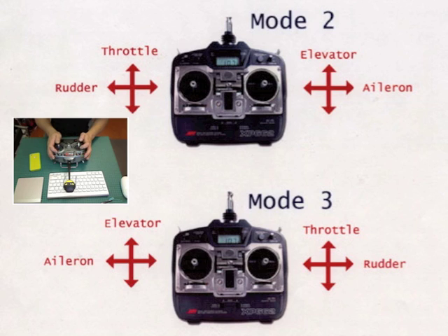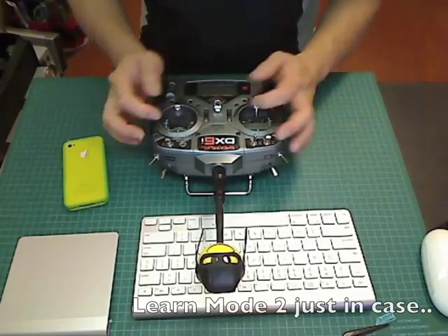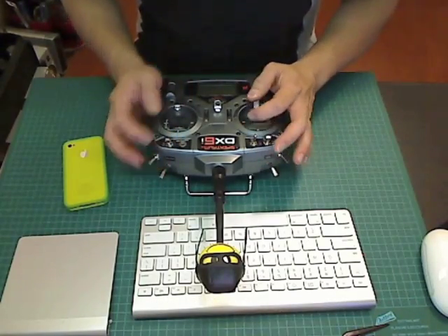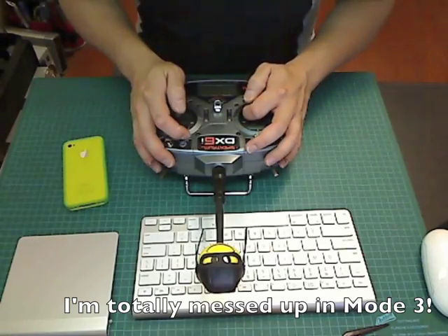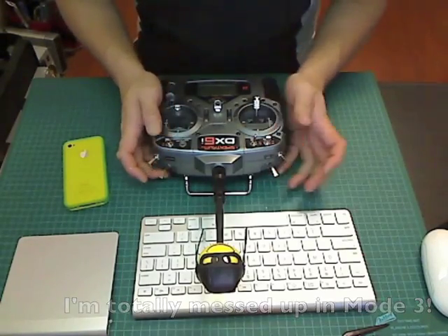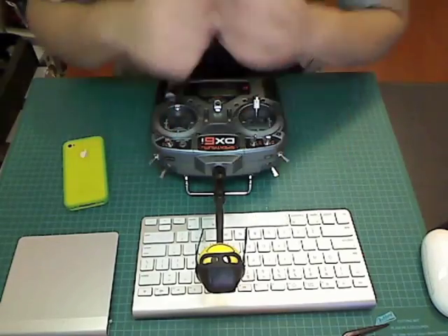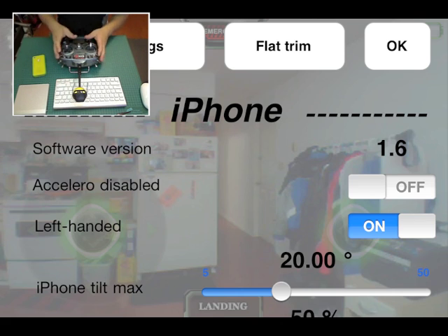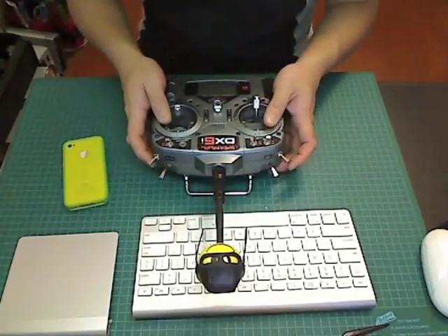The default controls on the AR drone are actually reversed — throttle and yaw are on the right-hand side and pitch and roll are on the left. For someone who has never flown an RC helicopter before it isn't too bad, but for someone used to a mode 2 transmitter it can get quite annoying. Luckily there is a setting called 'left handed' that you toggle on, which will flip the controls to mode 2.